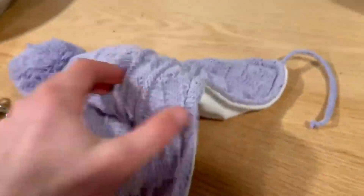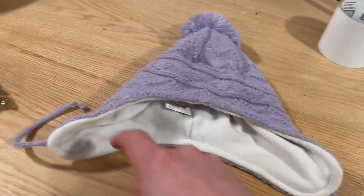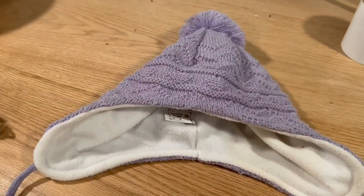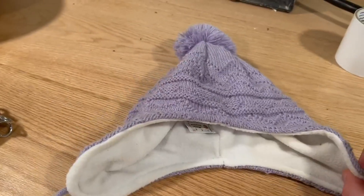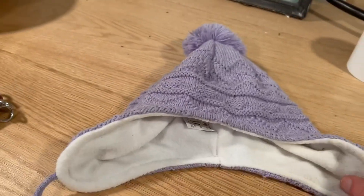Another thing is that I really like the style of this. It's kind of a smaller fit because it's meant for children, but it looks really nice and it feels really nice. So it's overall a really good hat for the winter if you're trying to keep your little kid's head really warm.